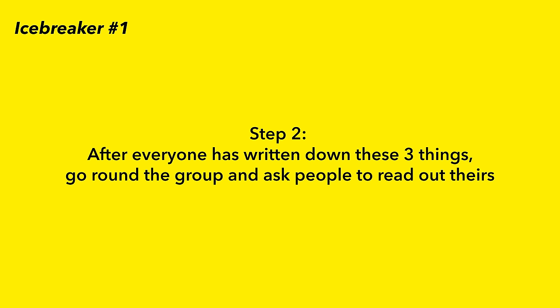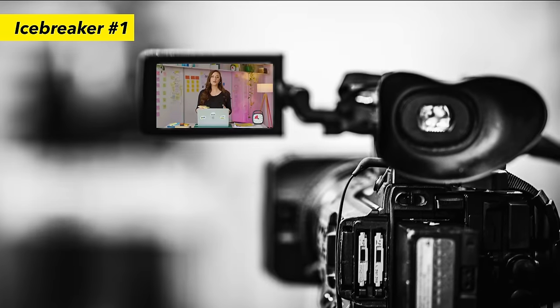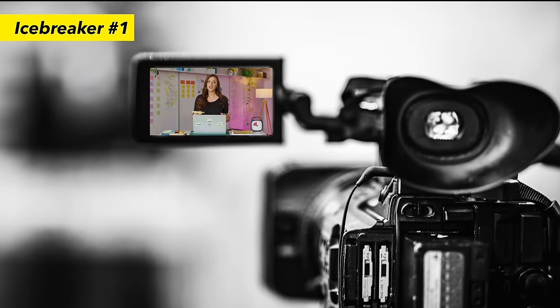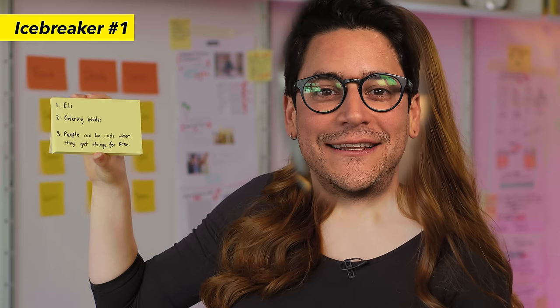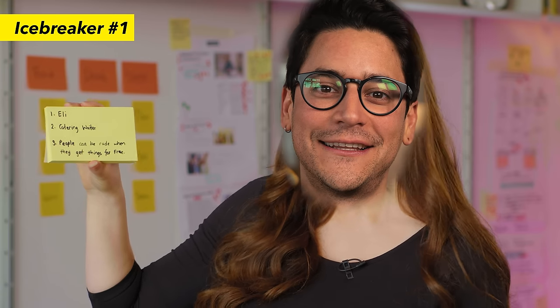Step two: after everyone has written down these three things, you go around the group and ask people to read out theirs. So if Ellie, our cameraman, was participating, he would say: Hi, my name is Ellie. My first job, I was a catering waiter. And what I learned from that is that people can be more rude when they get things for free. This is a chance for the group to get to know each other and learn something new without getting too personal.